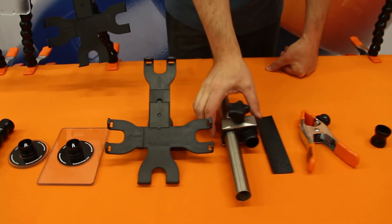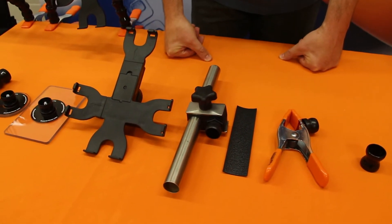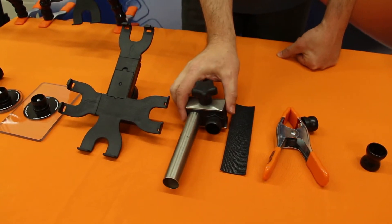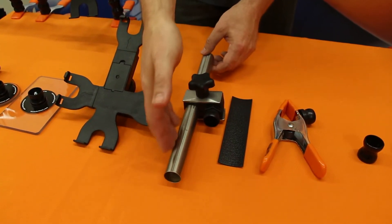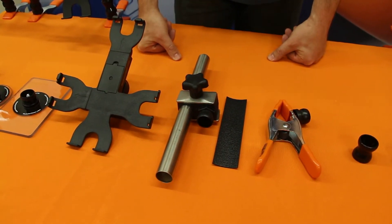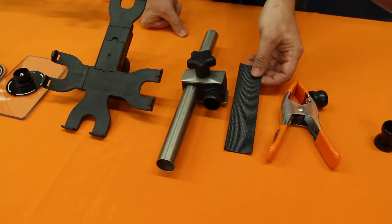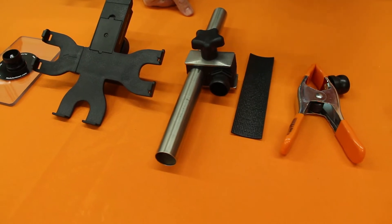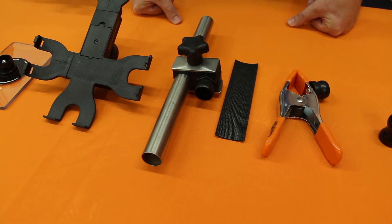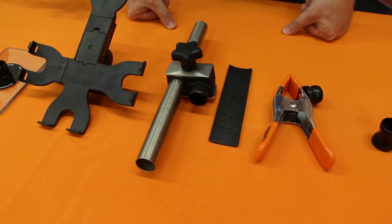The next item is our tube clamp kit. A lot of wheelchairs don't have a good flat spot for mounting spring clamps, so as an alternative we have this tube clamp. This would clamp onto the tubing of a wheelchair or a bed. It works ideally on one-inch or seven-eighths inch tubing. An insert is included that you can wrap around the tubing to build up the size if needed. It will not work well on tubing that's really small, like a half inch.